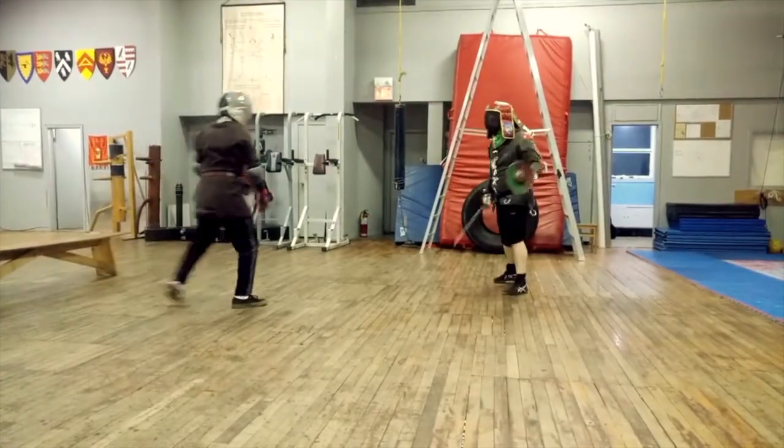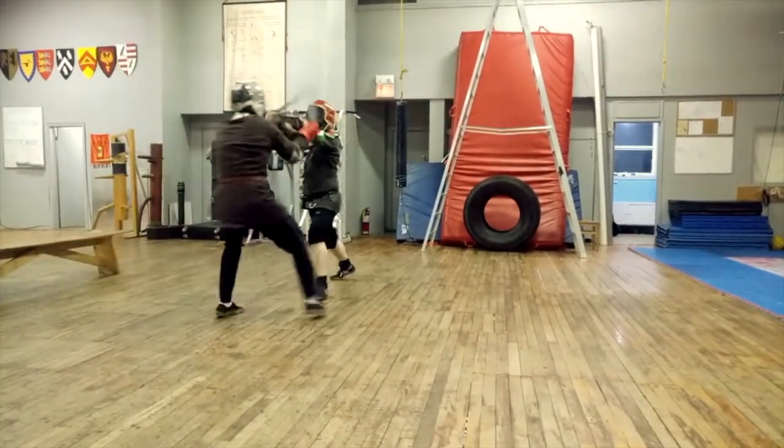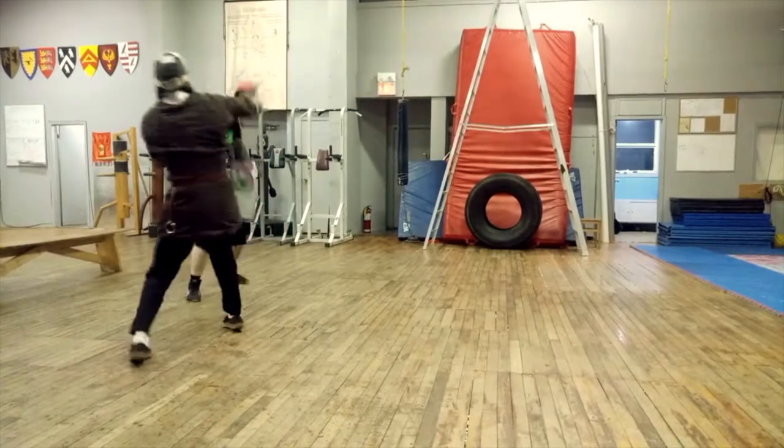It had me thinking that this was incredibly similar to the European art of buckler. Let's take a look at that and see what similarities we see. There definitely are some similarities there, but I want to see how practical this would have been for myself, so I've decided to do a little test, and then I'll give you my thoughts after the test.